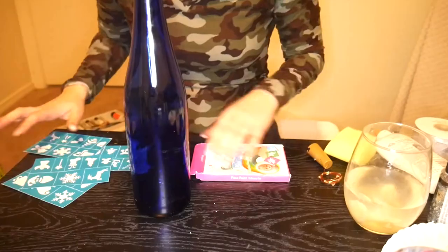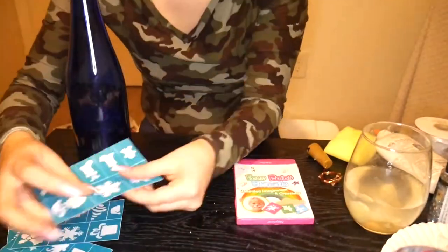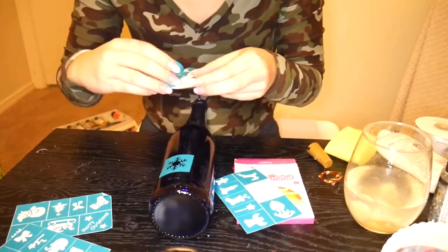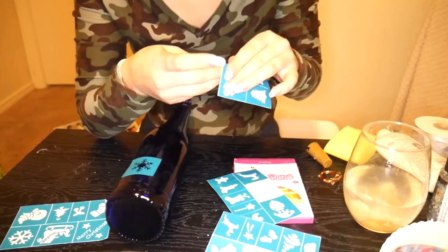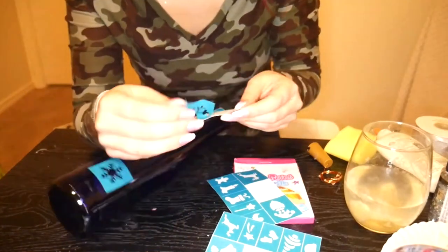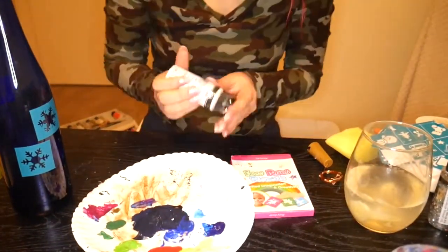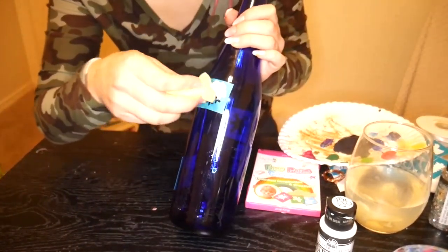This one is an oldie but goodie that I made for a winter wonderland themed video with Megan the Crafty Quinn during this past winter, but I'm including it because it's still an awesome lantern DIY and a trash-to-treasure. I'm using an old wine bottle — a blue one — for a winter wonderland theme. For those who don't have a Cricut to make stencils, I'm using face painting stencils from Amazon. I'm sticking on all the snowflake ones and taking a little sponge with white acrylic paint to dab it on.